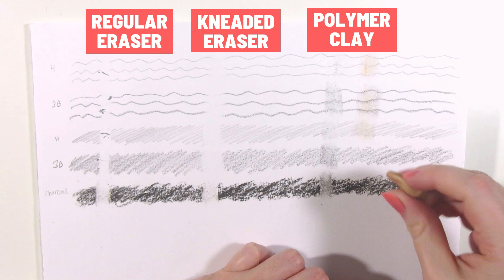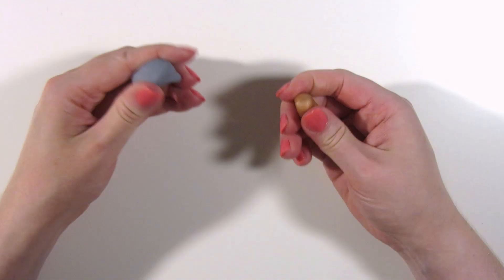I'm confused because apparently some people do use polymer clays as erasers. How? Has polymer clay worked for you as an eraser? Am I just using the wrong type of polymer clay?